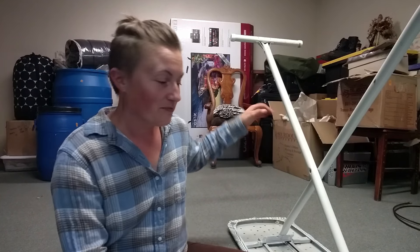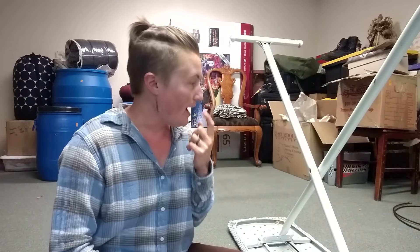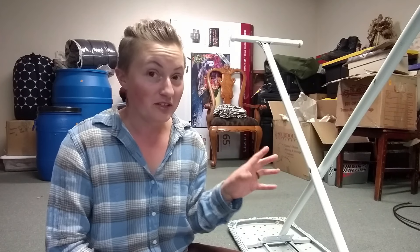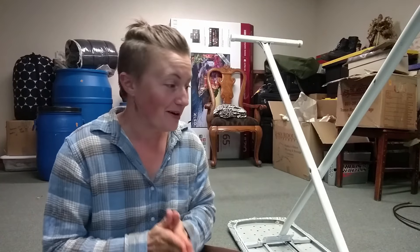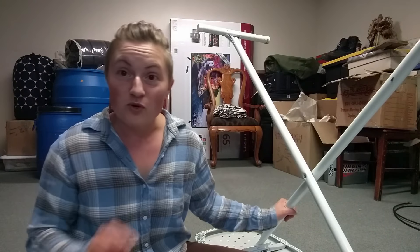I tried on my own to figure this thing out and it was impossible. I'm usually pretty good at figuring stuff out but I could not for the life of me figure out how to put the ironing board back together. So I finally decided to consult the internet and I found some videos on YouTube and they kind of helped, but there were a few things I was still left wondering. Anyway, I just wanted to show you because I'm so happy I can finally put my ironing board away and we've got a little bit more floor space.